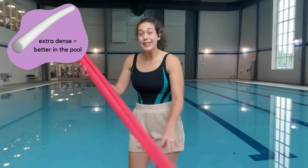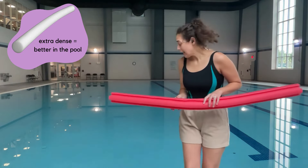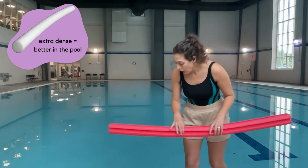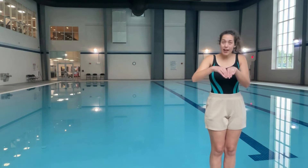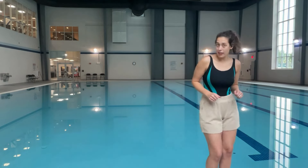You've got the pool noodle — great to sit on, like I said for the bike. Or if you lay it flat on the ground you can walk on it. And if I go side to side, it's very good for balance.